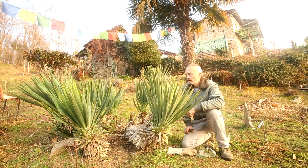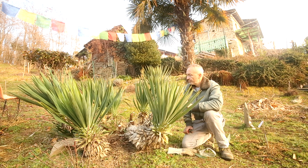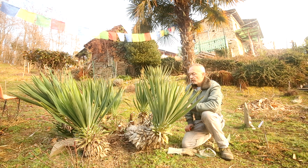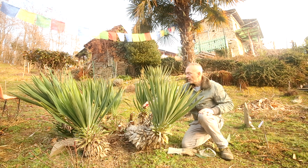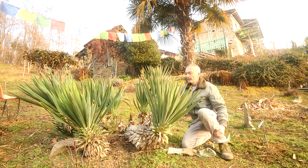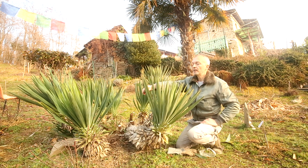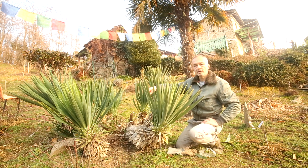Di questo ne ho parlato in un video precedente, metterò il link al di sotto di questo. Oggi volevo farvi vedere questo gruppo di yucca che si è allargato da una pianta singola. Nel tempo tende sempre a creare delle nuove piante, anche all'interno, che creano poi un enorme cespuglio di queste spade accuminate. Alcune di queste nuove piante sono cresciute quasi vicino al sentiero e quindi ho dovuto eliminarle.